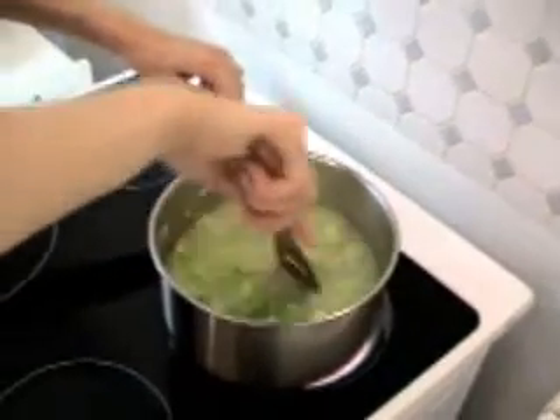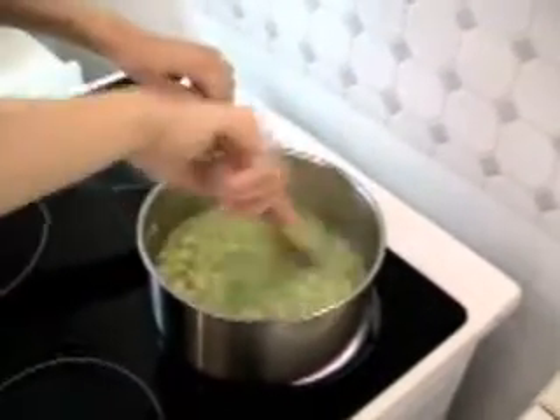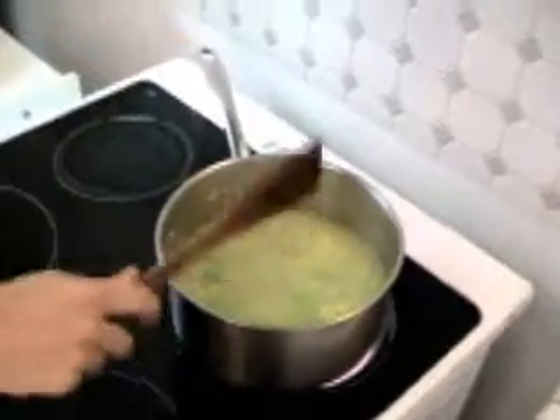Do you cover the pot? No. Mix very often, and of course sometimes it's necessary to add more water. And 20 minutes later, I stop cooking the risotto.